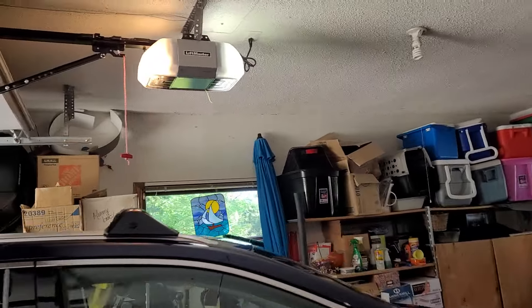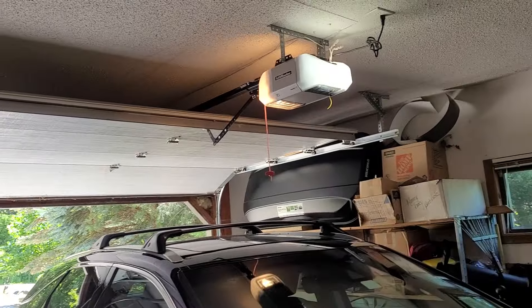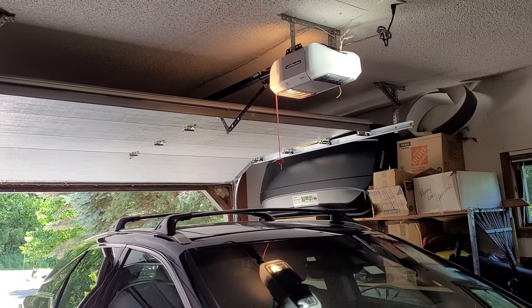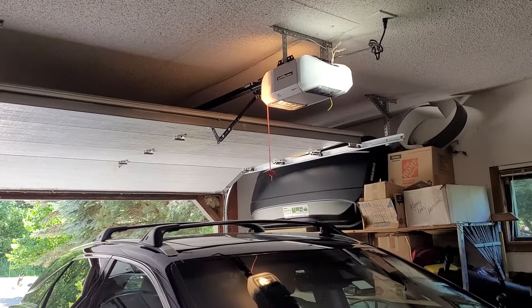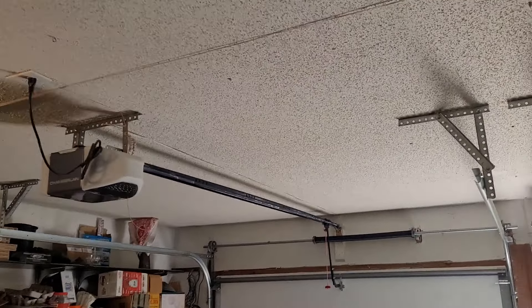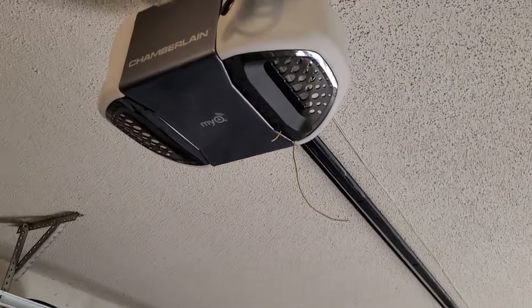Sensors work. They were saying there was something they wanted me to do to these doors - some kind of adjustment. Honestly it might just be a tune-up, which I didn't bring my tools for, so I can't really do anything right now. The only thing I could do would be adjust the limits if needed. That Whisper Drive could actually use it - you can see how the rail is bowing like that.